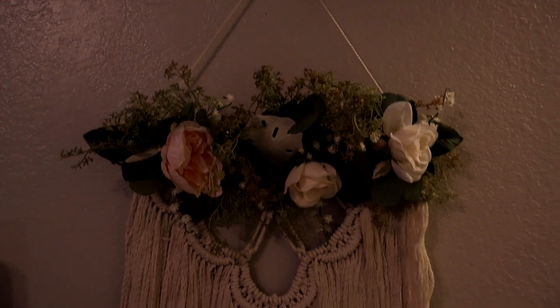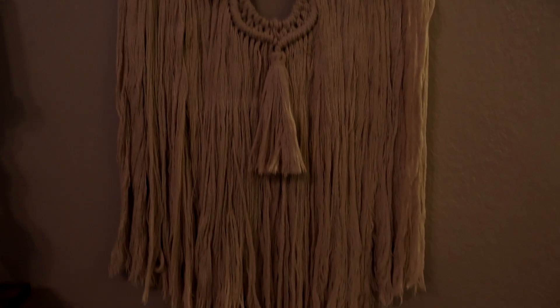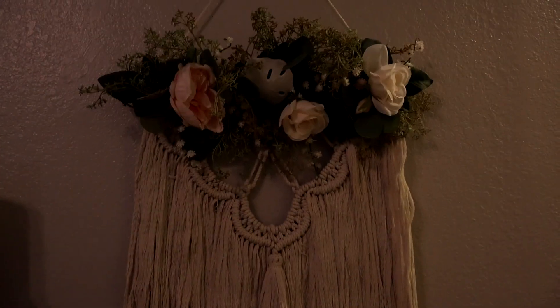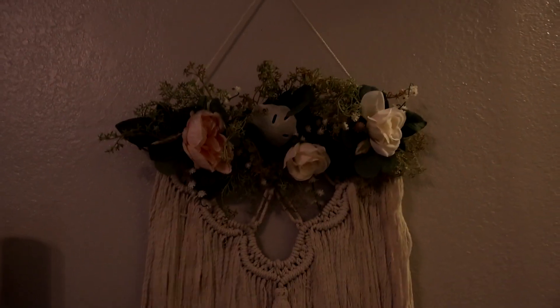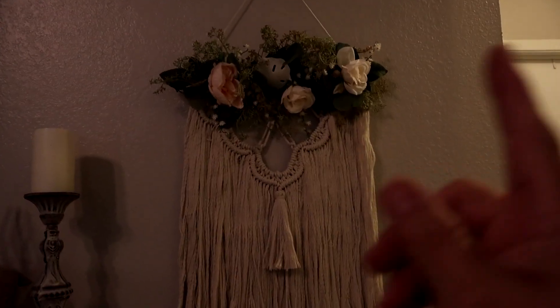Howdy everyone, this is Trisha and welcome to my channel. Today I'm going to show you how I put together this beach-inspired macrame floral wall hanging. It was super easy to put together and very relaxing, so let's get to crafting.